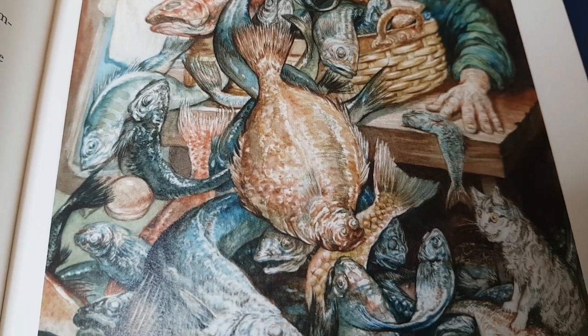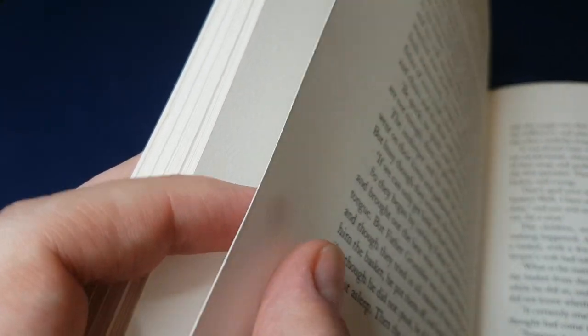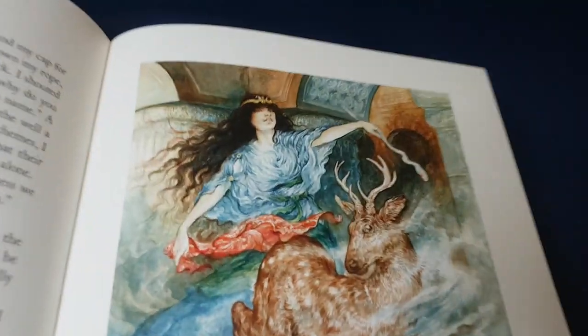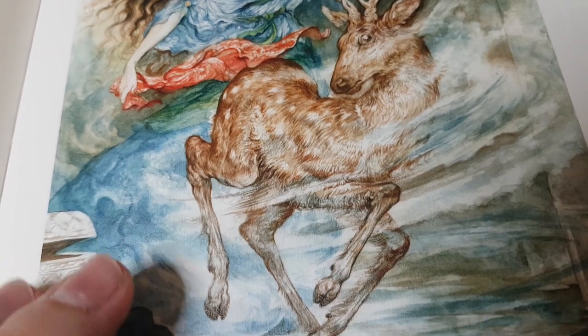Those watercolour textures just pop off the page — it's wonderful. All of the pages are Folio Society quality: art quality paper, very very thick cardstock, almost. The colour plates are on a slightly thinner, a little bit more satiny paper — a little less rigid, a little more flexible. I do mean satiny, not glossy. You can see it reflects the light a little bit.